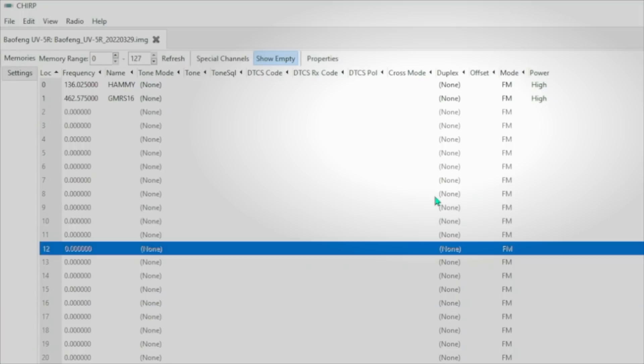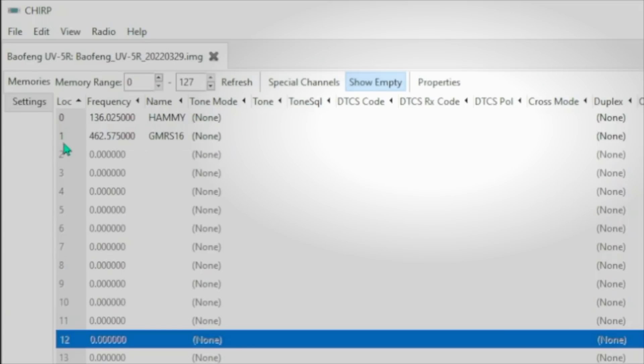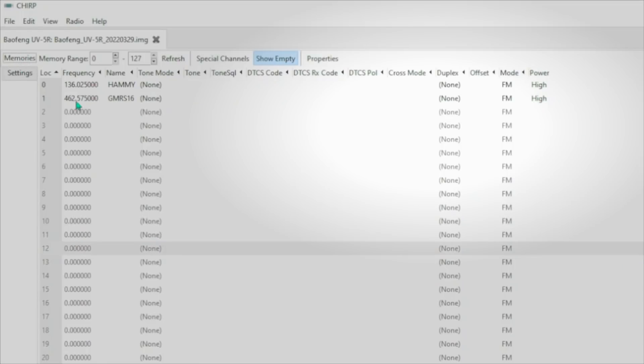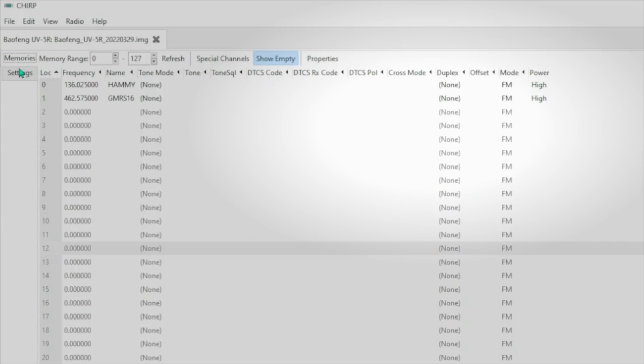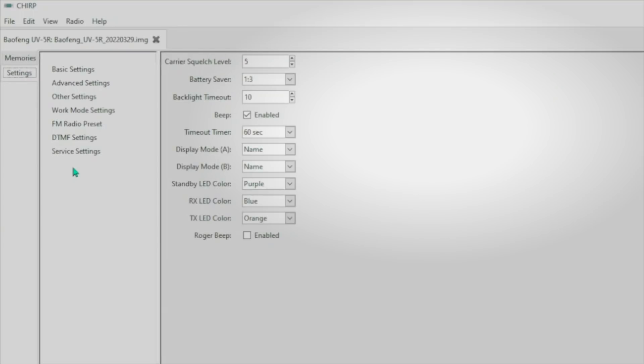Now, this is not a whole how-to-use-Chirp video, but I am going to show you a few things so that you know what you're looking at. These are the channel listings here that were in your radio. You can see that channel 0 is my ham channel and channel 1 is GMRS channel 16. There are two tabs over here — Memories, which is what it's on now, and Settings. You can switch between the two by tapping on them thusly. Now, there are two ways that you can disable transmitting: either globally on the entire radio, which is what most people will want to do, or on a channel-by-channel basis. I will show you the global option first, and then I will show you the channel-by-channel.